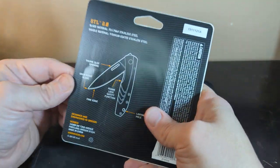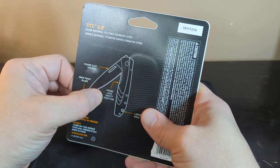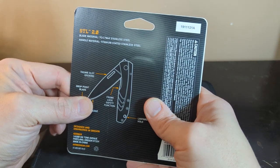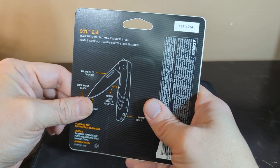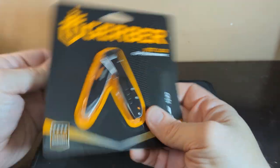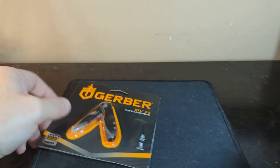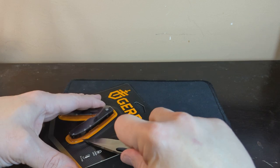Limited lifetime warranty. It's a Gerber. Pointed blade, fine edge, thumb slot opening, and frame lock safety function. Lanyard hole. Blade material is 7C17MV stainless steel. Handle material is titanium-coated stainless steel. Caution and all that fun stuff. It's a clip folder knife, Steel 2.0, liner lock, and the blade is only 2.1 inches. That will fall under regulations.